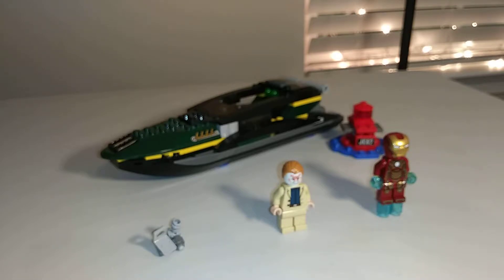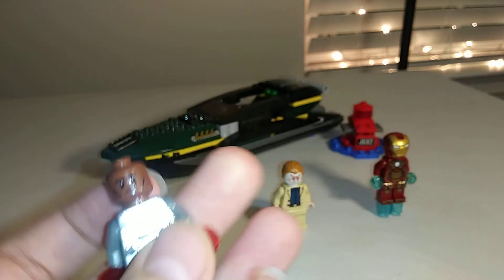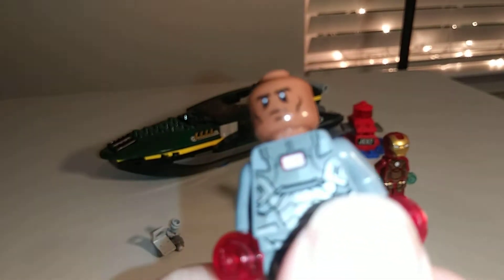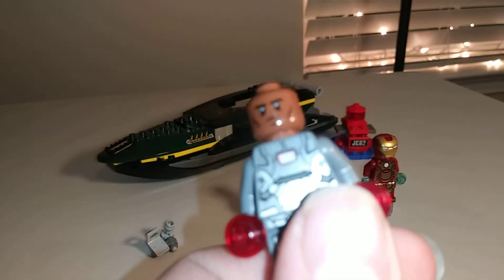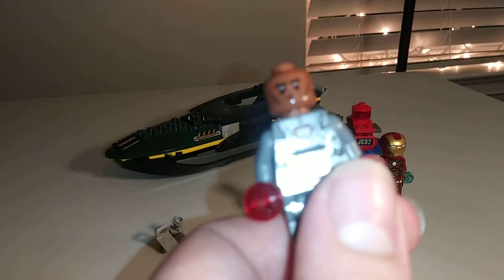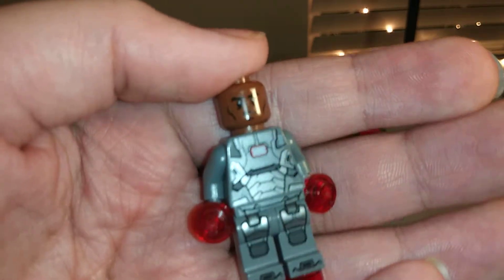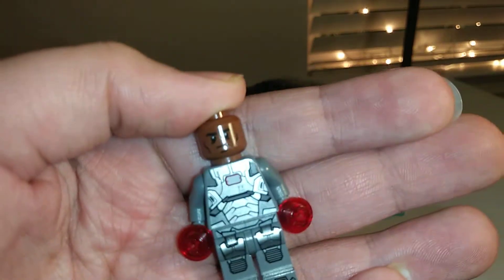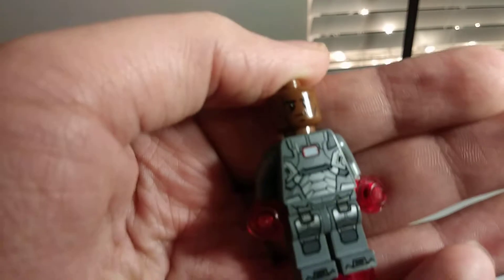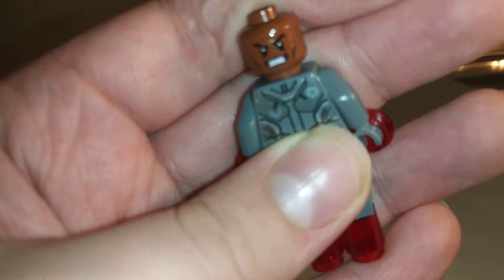It says FFZ446 or something like that. It also has a little bit of scratches, especially on the faces, but he has two very nice, accurate faces. First off, he's got this kind of calm, mildly stern face, and he also has a very angry or furious face on the back.